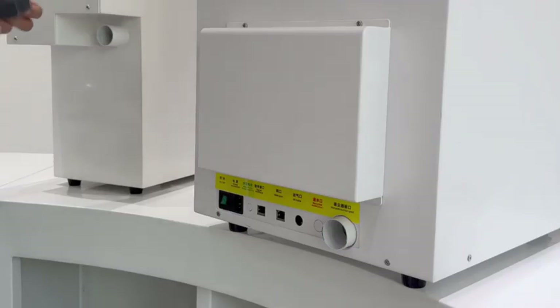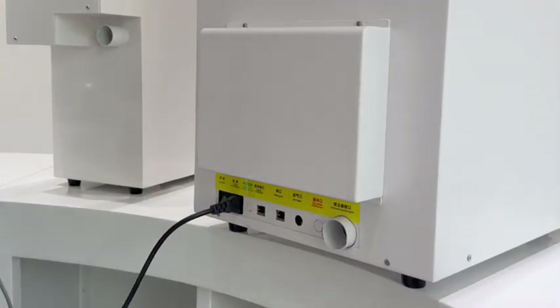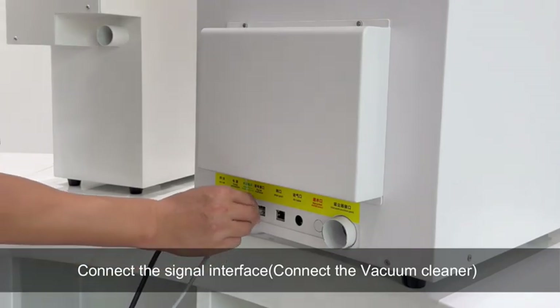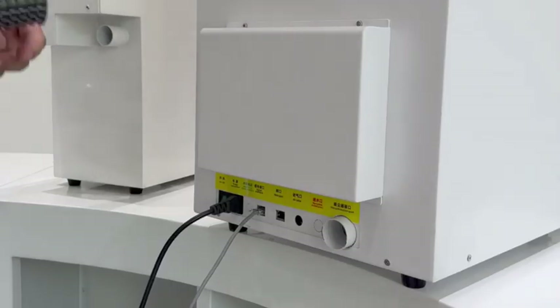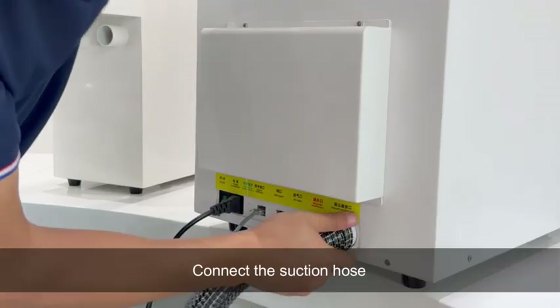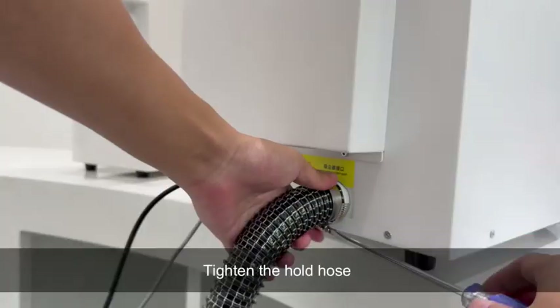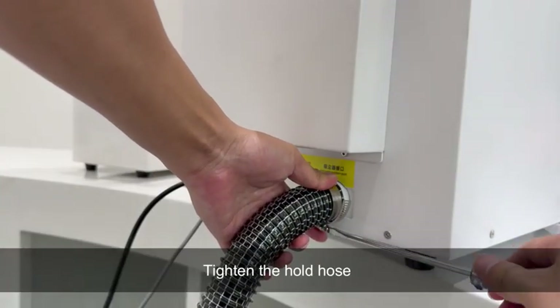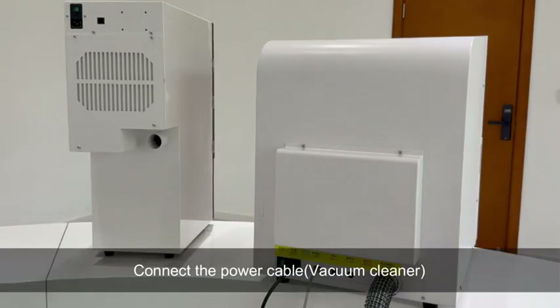How to install: Plug in the power cable. Connect the signal interface. Connect the vacuum cleaner. Connect the suction hose. Tighten the hold hose. Connect the power cable to the vacuum cleaner.